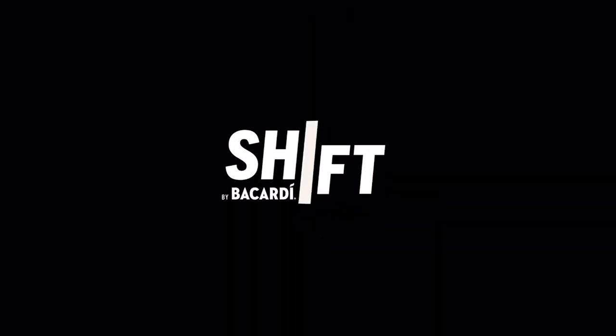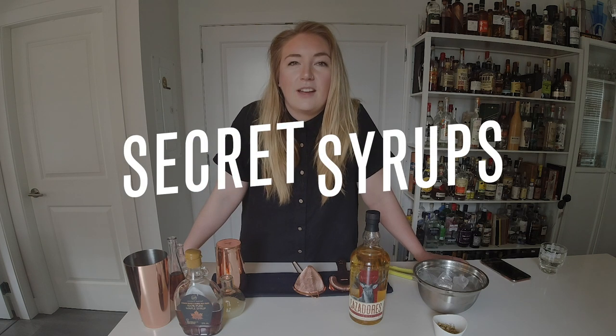Welcome to Shift by Bacardi. Hey guys, Amber Bruce here from the Kiefer Bar in Vancouver, British Columbia. Much like you, I'm stuck at home, forced to make cocktails for myself instead of for you. So while you're stuck at home, I'm gonna give you a simple recipe for a syrup that you can make at home to help elevate your cocktail game.